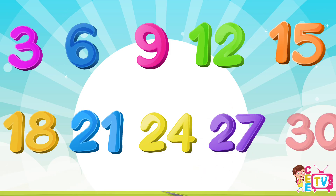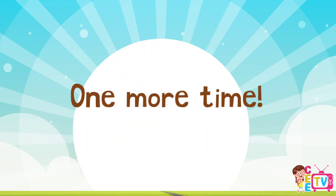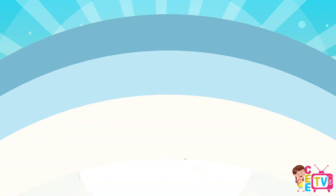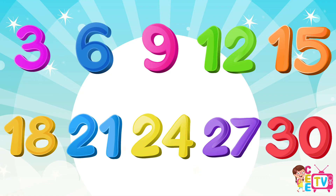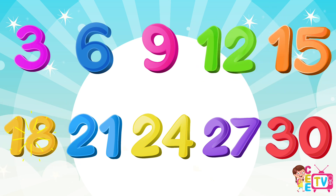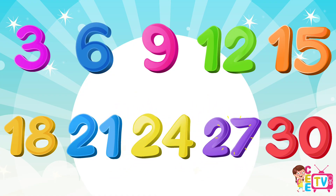30. One more time! This time, let's count faster! 3, 6, 9, 12, 15, 18, 21, 24, 27, 30. Yay!